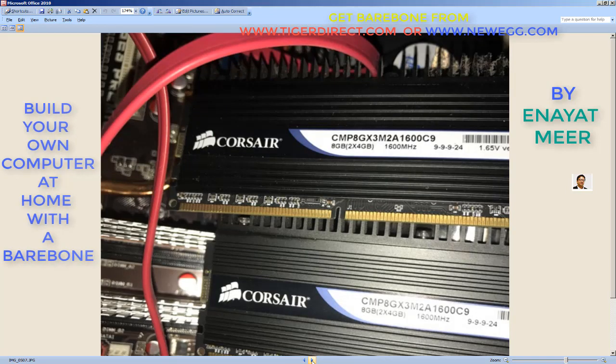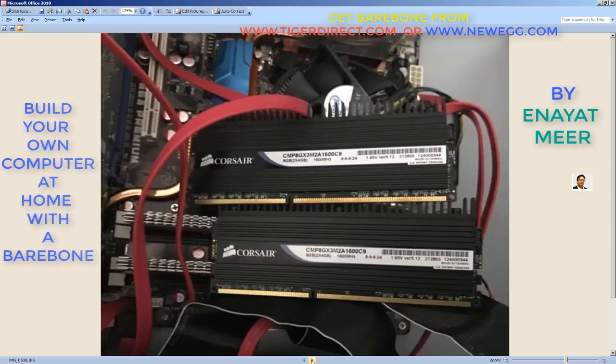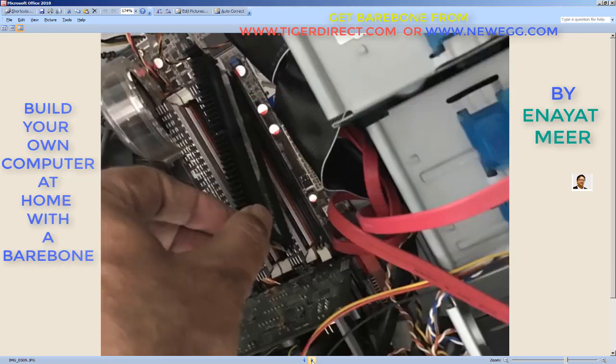So I took some more pictures. This is the memory before installing it — I'm just putting it here to show you. I put four memory chips here. That's how you insert memory: you have a lock on the side — these white clips you're seeing, these are the locks of the memory. You just flip them back, unlock the memory, insert one side, then match the notch and insert the second side. That's how you add the memory.